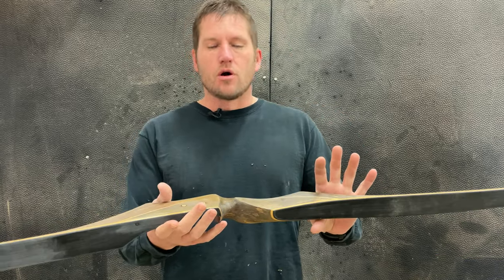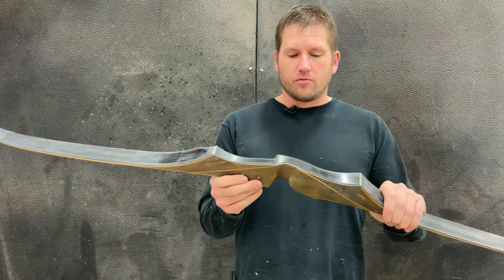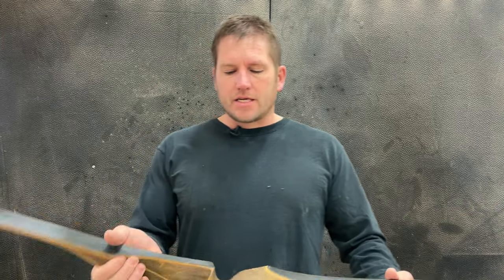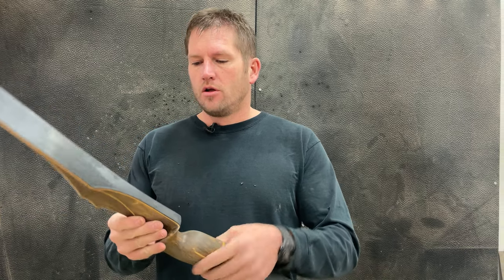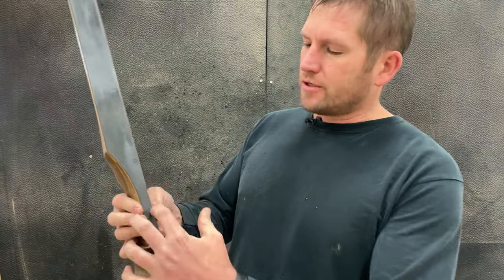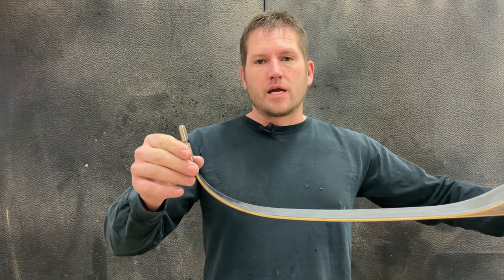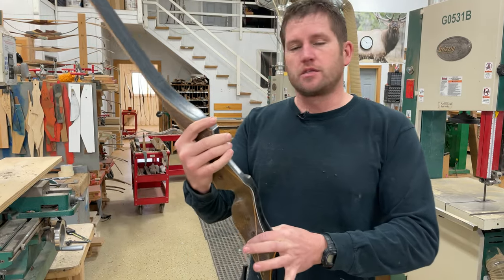Today we're going to take one of his bows and, to honor his memory and his legacy, we're going to give it a facelift. We're going to stay true to the original recurve design — we're not going to change anything as far as design characteristics and features. The structural integrity of this bow is actually really good. I don't see any glass crazing or cracks. The fellow that sent it in requested we make the grip a little smaller and streamlined. We're also going to put new inserts in. The sight holes have been filled with black epoxy, so I'll see what I can do to make those look better.